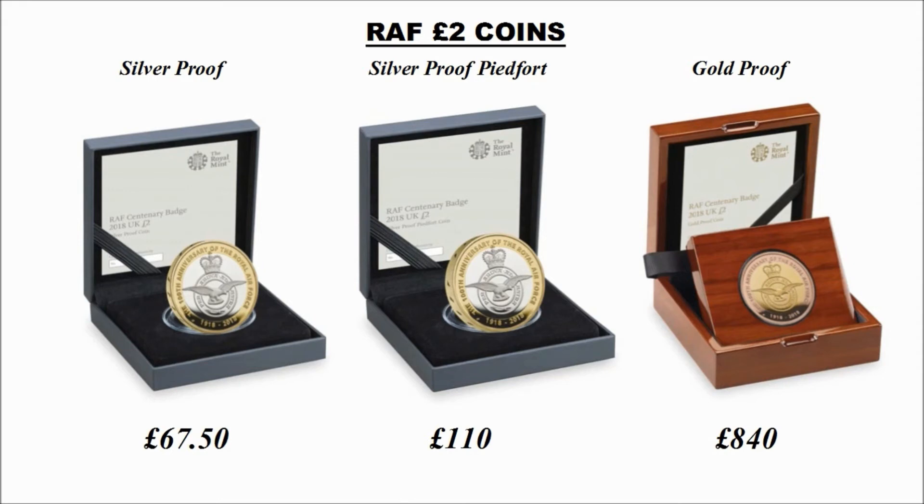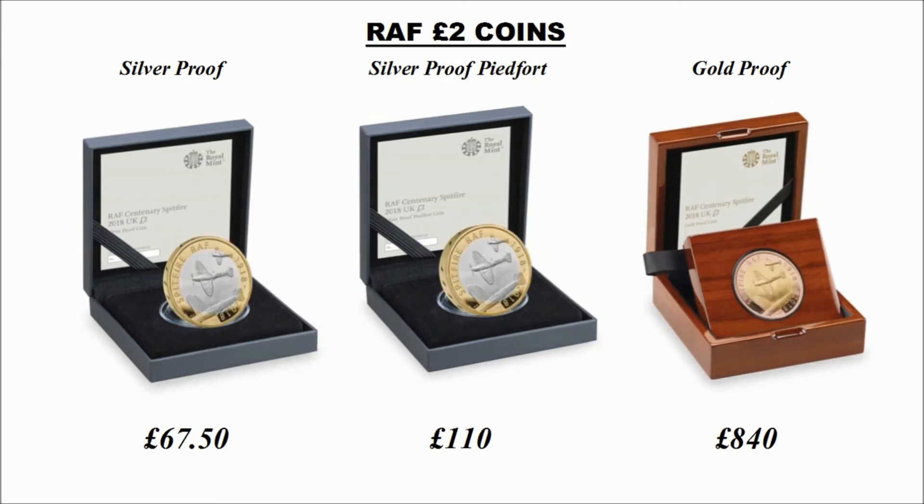For the first design we saw in the annual set, there is also a silver proof, a silver proof piedfort, and a gold proof coin, costing £67.50, £110, or £840 respectively. The same applies to the other coin — both have a silver proof, silver proof piedfort, and a gold proof coin, again at £67.50, £110, or £840.